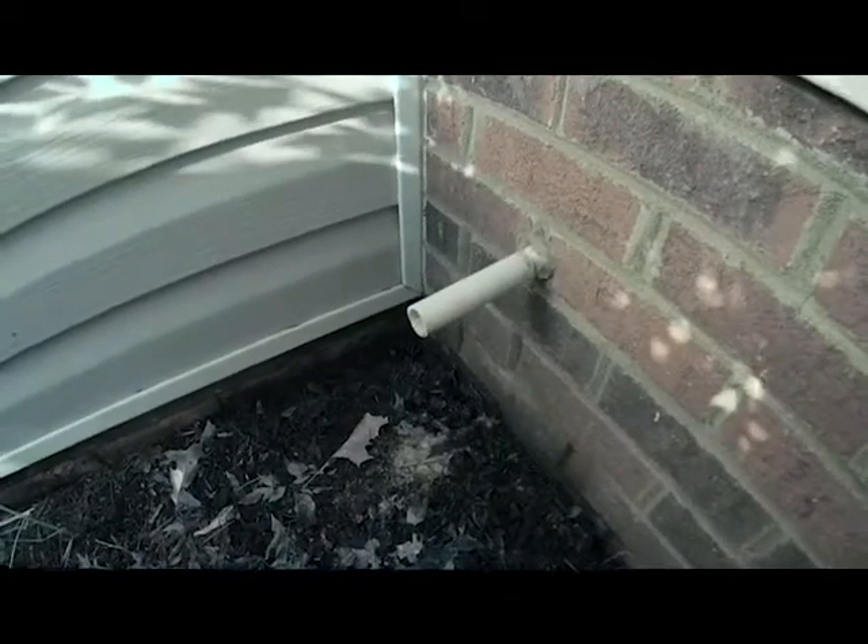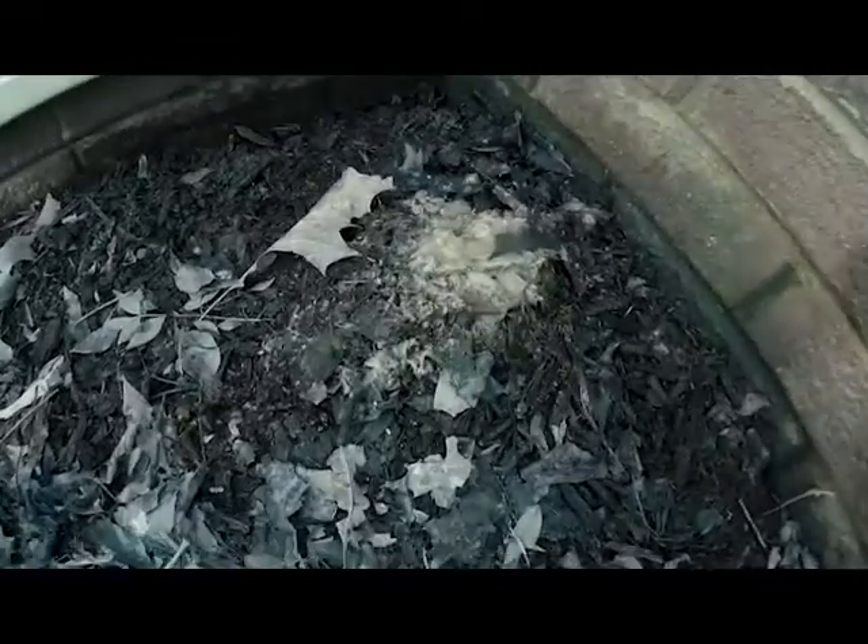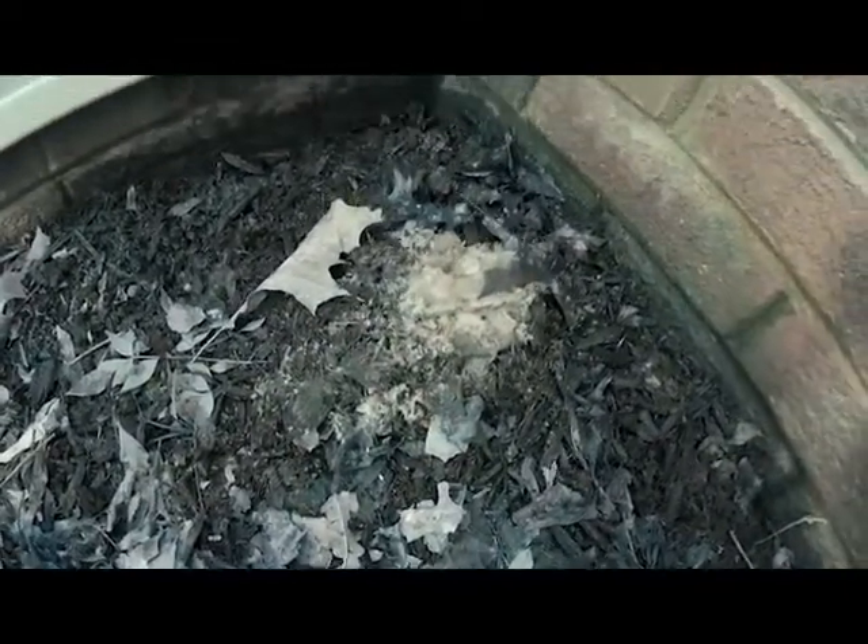Here's where our drain goes down into the crawl space — always good to make sure there's no sags in the line, and this one is good. Next we go outside where it leaves the house. Here's where the drain leaves the house, and as you can see this is the stuff that I blew out. This drain actually had some debris in it before we installed, so we got all that stuff out and fixed the clog.